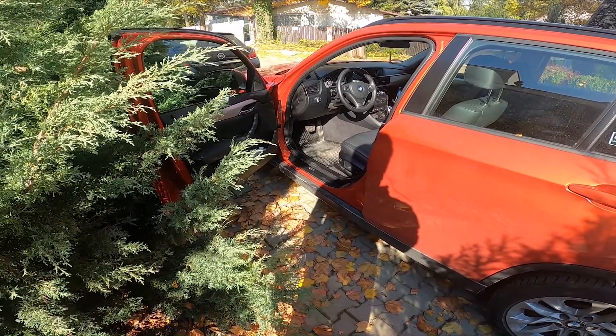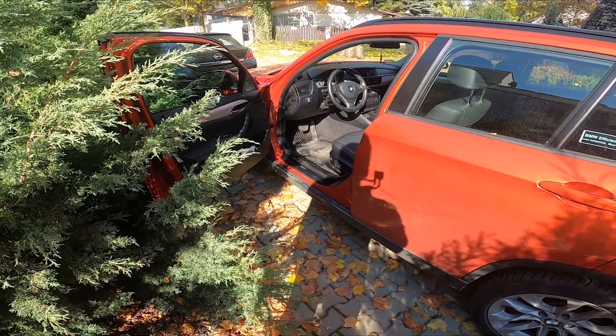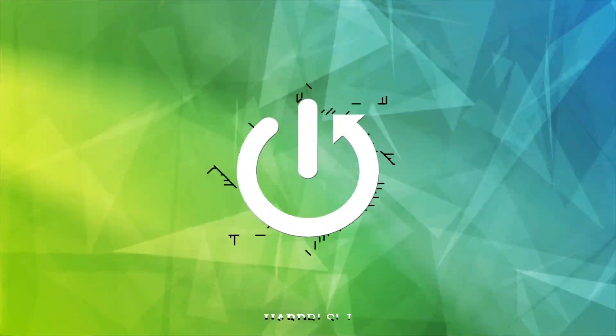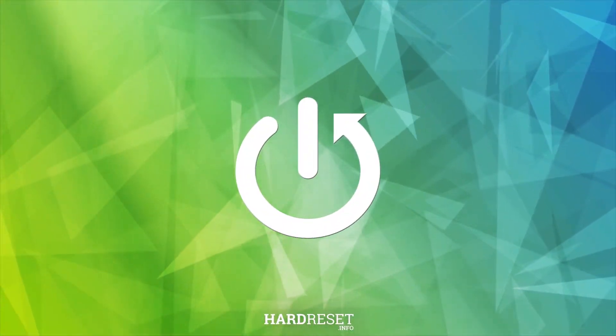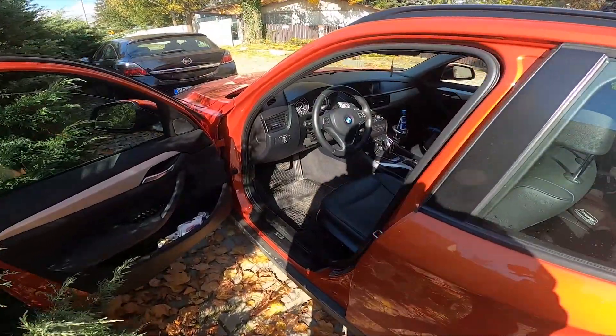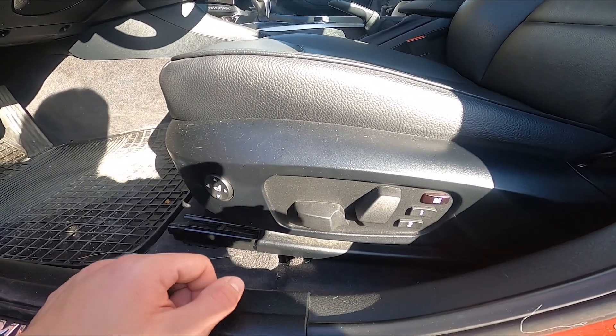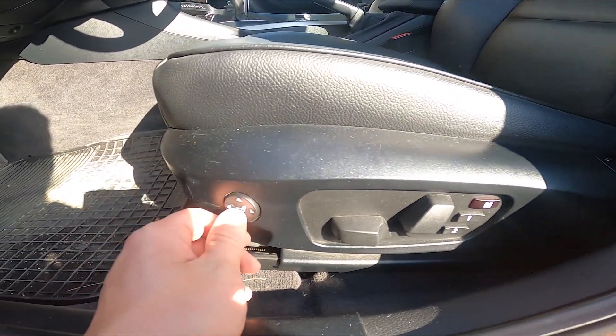Hello, in front of me I've got a BMW X1. In this video I'll show you how to adjust the seat. Firstly, let's take a look at the driver seat. Right here we've got this panel — let's start with the buttons.